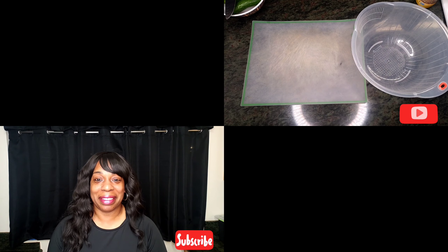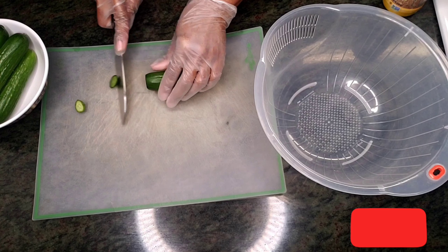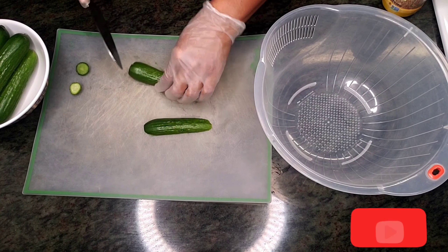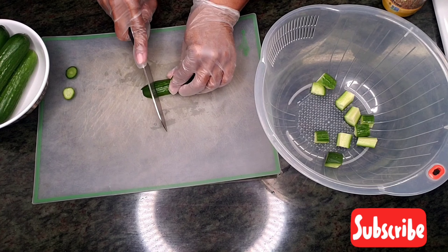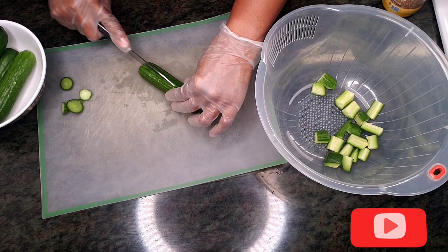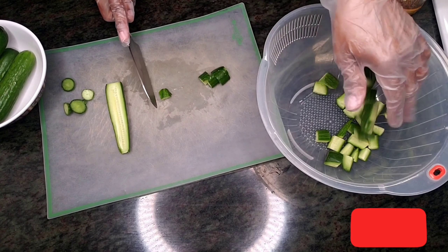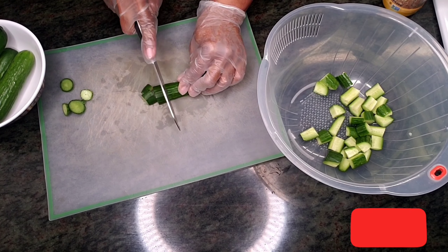Alright, my Hawaii family, we are going to go ahead and cut up these cucumbers and chop them up. It's real easy — that's an easy recipe. Some people like the ends; I don't like the ends, so I want to cut them off. You can see how fast it is. If you want something refreshing, this is definitely a refreshing recipe.